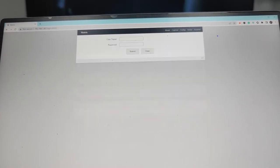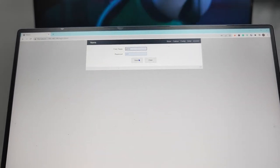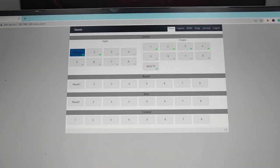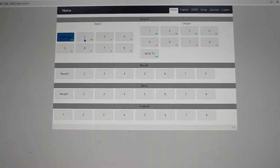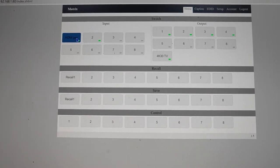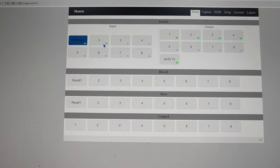Before we log in, we need to type the username and password — both are 'admin'. After logging in, we jump to the home page. On the home page we have eight input buttons. You can see the indicators on the inputs: inputs 1 and 2 are active, so their indicators are green.